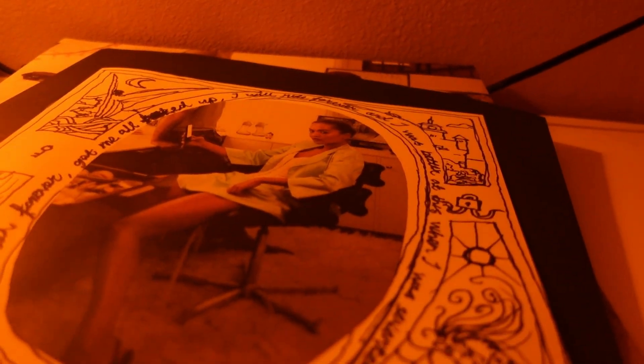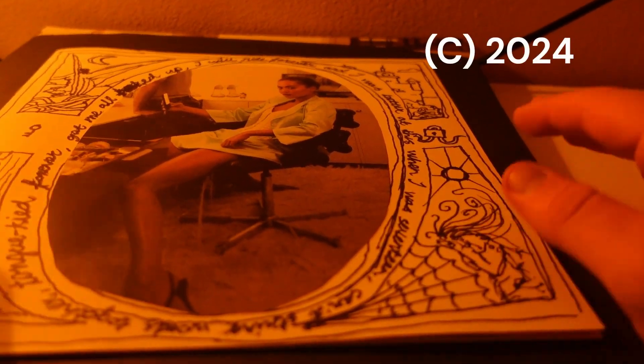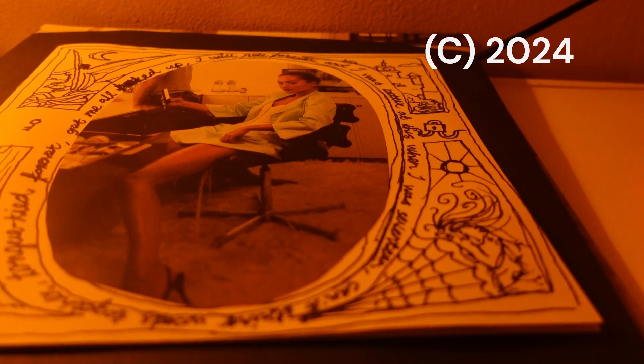So yeah, that pretty much wraps up this unboxing of Rita Ora's 'You and I'. If you enjoyed this video, be sure to leave a like down below. Let me know in the comments what you think about this vinyl — do you think Rita Ora is a good artist, is she your favorite artist? And I will see you in the next video.